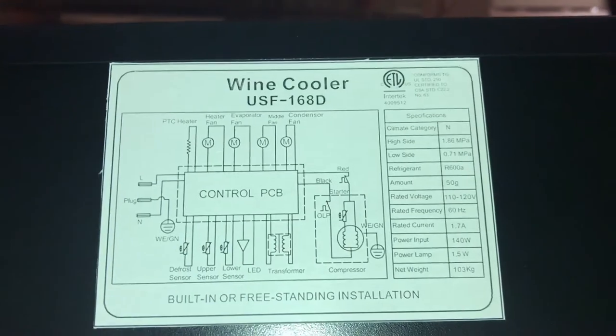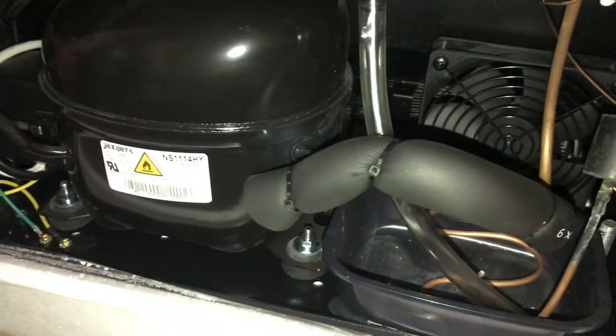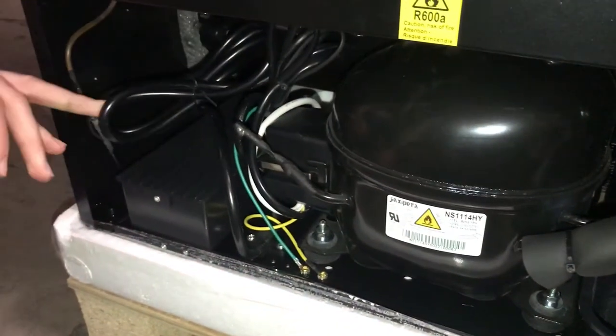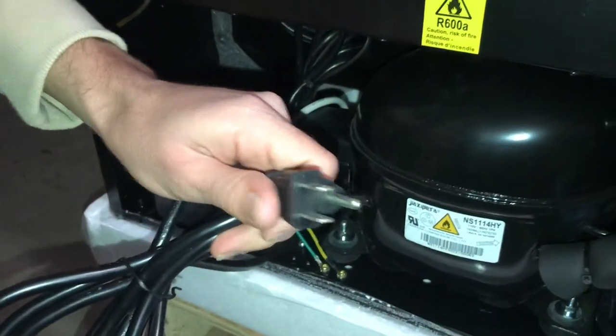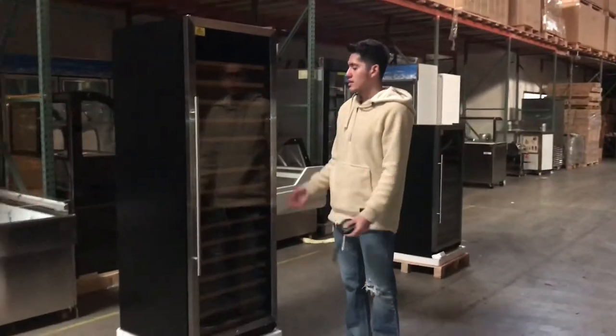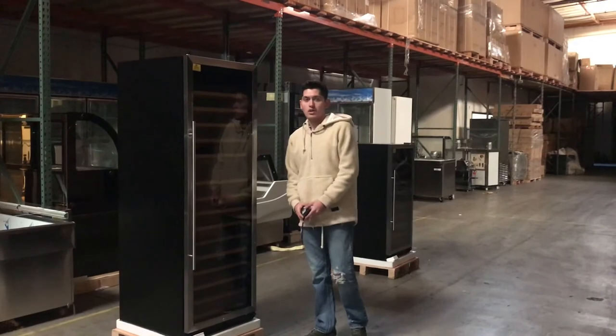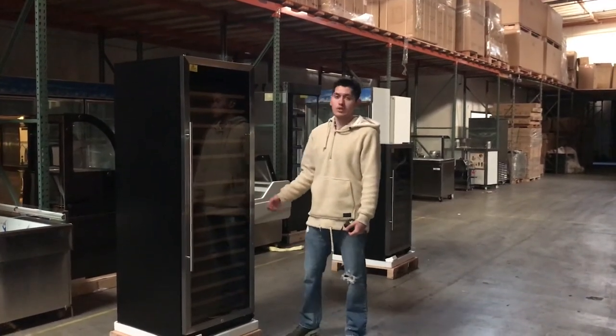Let's show you the back now. It is ETL certified — you can see right here on the top the ETL sticker. You've got your information on this machine right here: voltage, amperage, all that information is right there. On the bottom you can see the compressor, and the plug is a standard 110 plug. For more information on these wine coolers, you can go to our website, CoolerDepotUSA.com — we'll have more pictures and information there. You can also give us a call and we'll help you out with any questions you may have. Thank you.